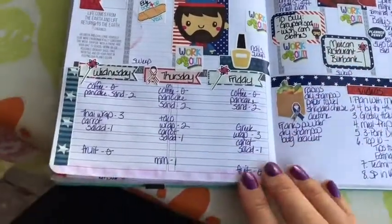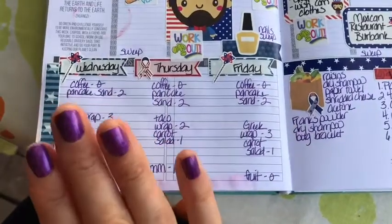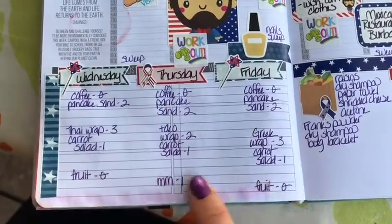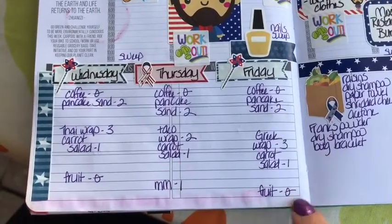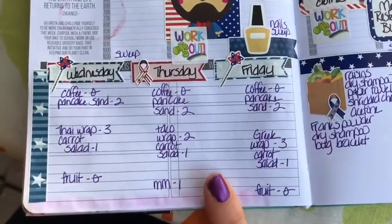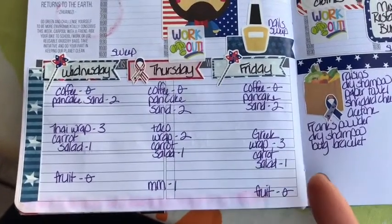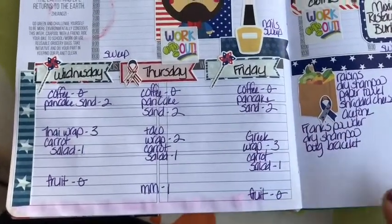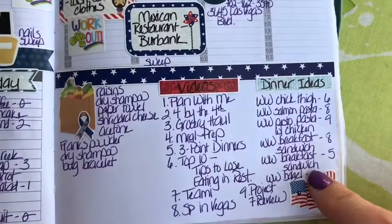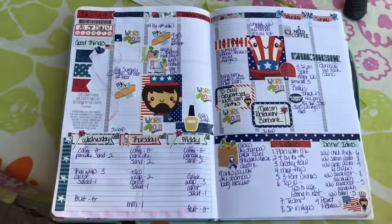Sunday is pretty blank except we're going to brunch at the Red Rock Casino, which I'm super excited about, and hopefully fitting in a massage and hanging out by the pool. Down at the bottom is all my miscellaneous stuff. I only need to meal prep for three days — Wednesday through Friday — showing breakfast, lunch, and snack. I need zero-point snack ideas beyond fruit and vegetables. I also have my grocery list, videos to film, and dinner ideas using things from the freezer.